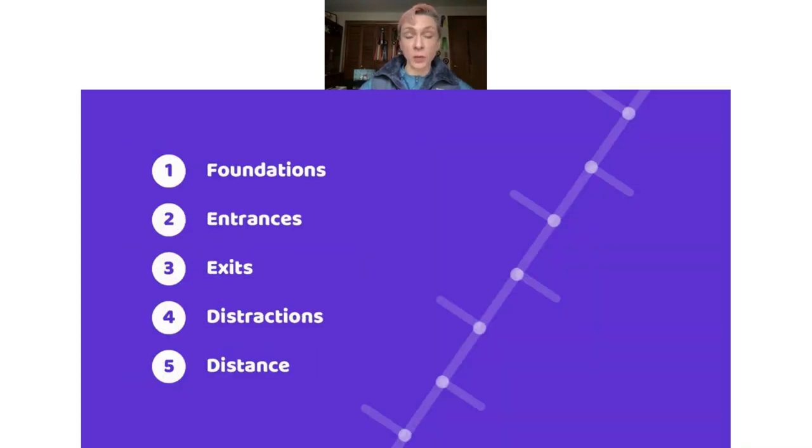Those five steps start with foundations, which are very important. They are the basis on which we build the house of weave pole training, and we want a strong foundation. We'll also be discussing entrances, exits, distractions, and finally distance. Distance and distractions can feel a bit challenging in terms of training and also when you're actually in a trial, so hopefully today we'll help you feel a little bit better about that.